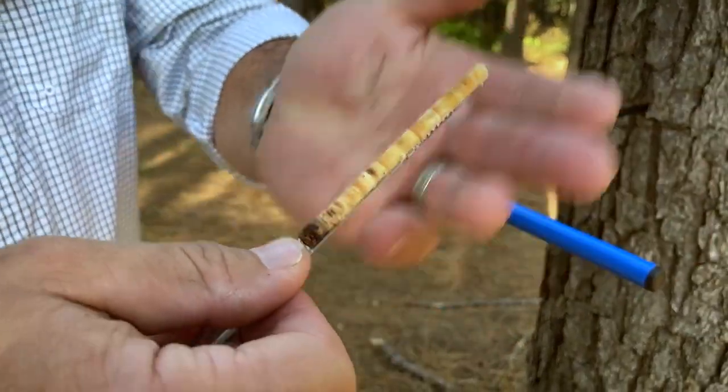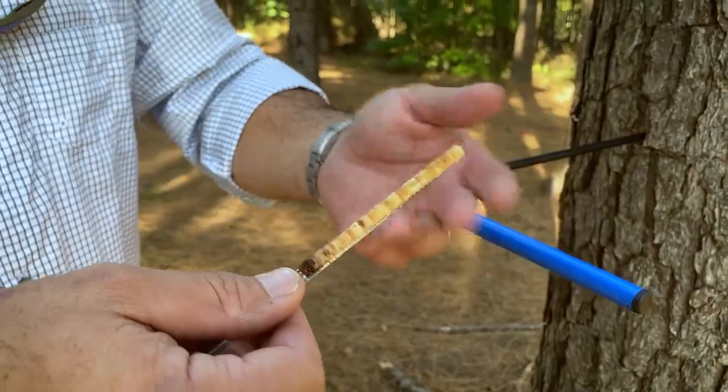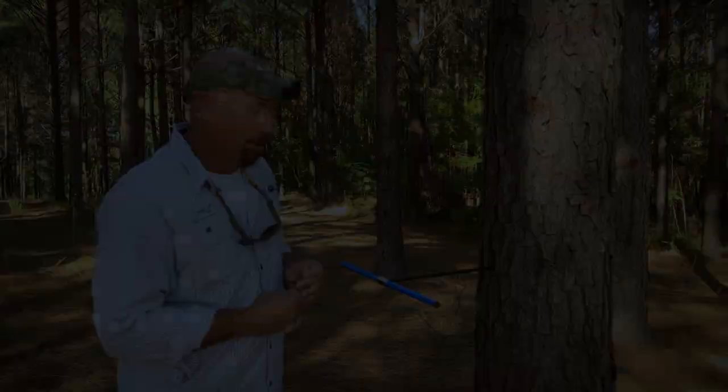I can remove it, I can examine it. I can study my growth, I can determine my qualities. I can look at environmental conditions and factors over the life of the tree. That's the basic way to take a core sample on a standing tree. Thank you, talk to you later.